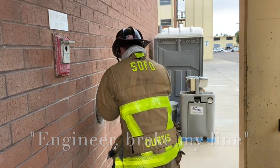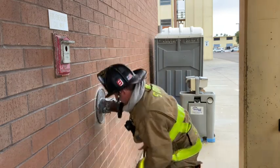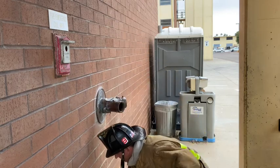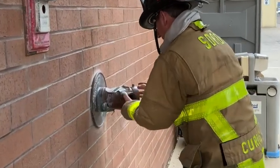They select the more difficult FTC to use first, as the next hose line to come in will have less space to work. The firefighter removes the caps and checks for gasket, how well the coupling swivels, the condition of the threads, the presence of a clapper, and that there are no obstructions inside.